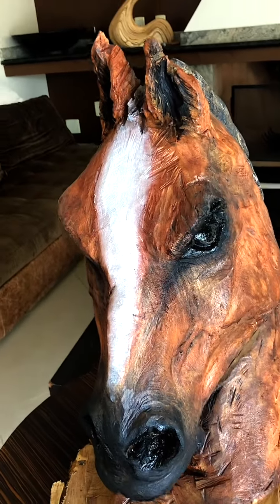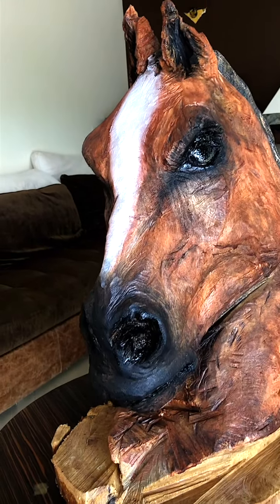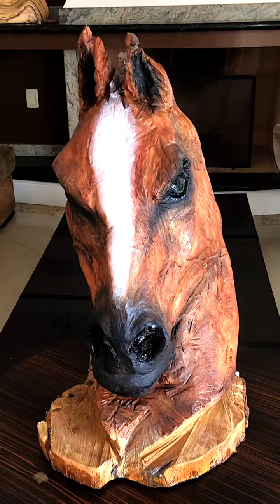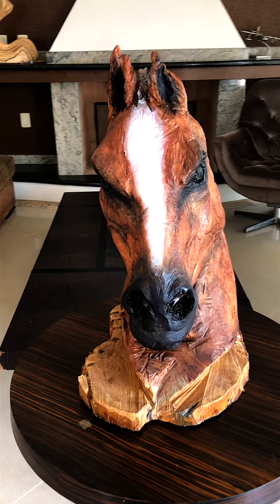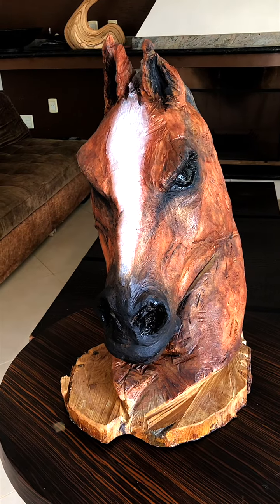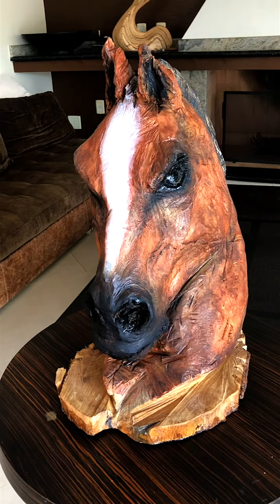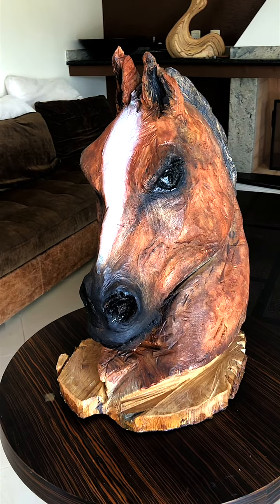Alright guys, this has been the first video on this channel that is not a short video, and I even put my voice on it — I'm sorry for that. Hopefully it's going to get nominated for an Academy Award really soon. See you all on the next wooden chainsaw massacre. Thank you. And by the way — we have a horse!